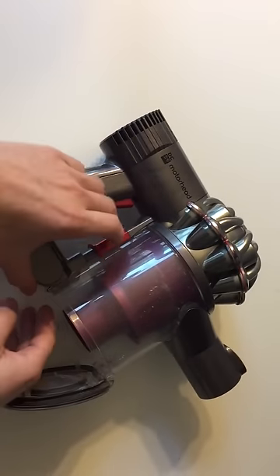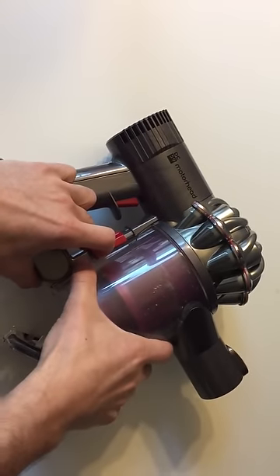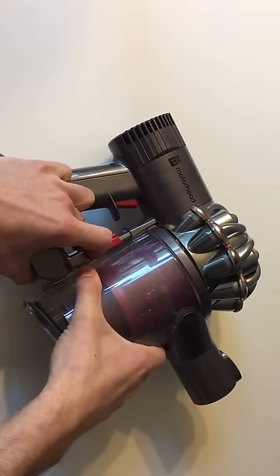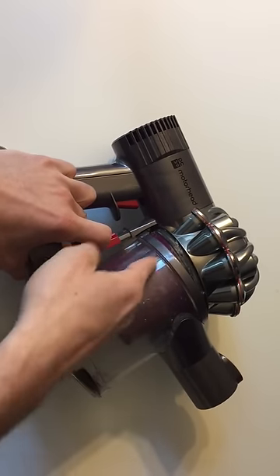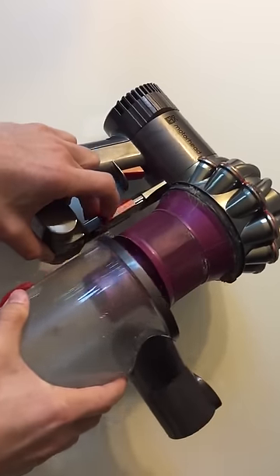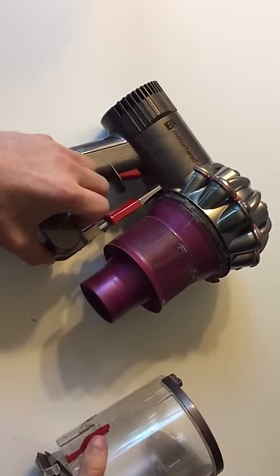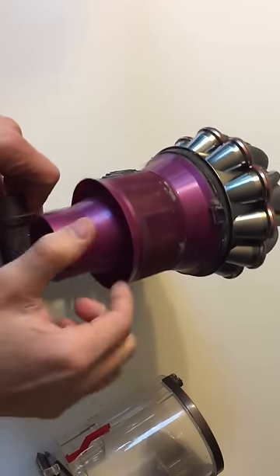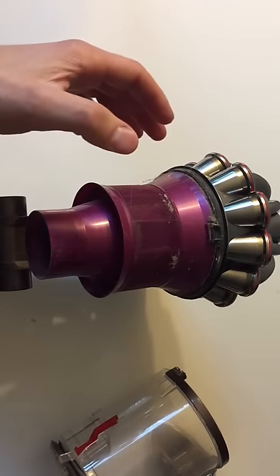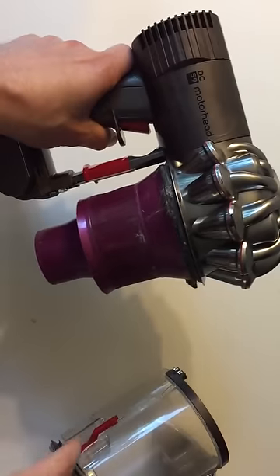Then what you do is hold down this and pull the canister out. This thing actually comes off — it's gonna be a little hard the first time. What you're doing is going back this way and then give it a little twist. There is a piece right here, that's why you can't pull it straight down, you have to go out.